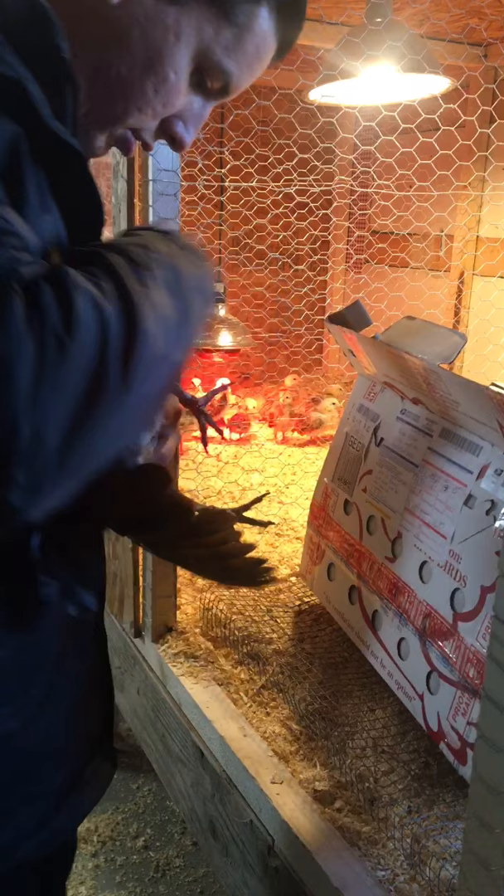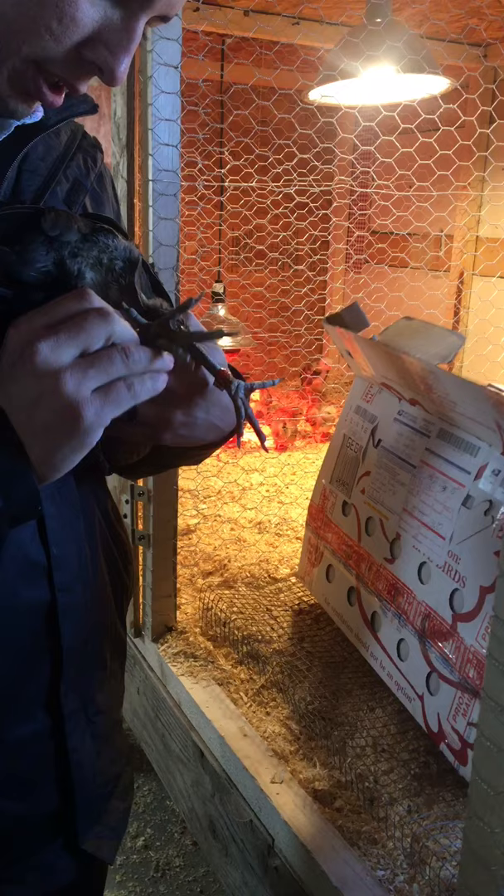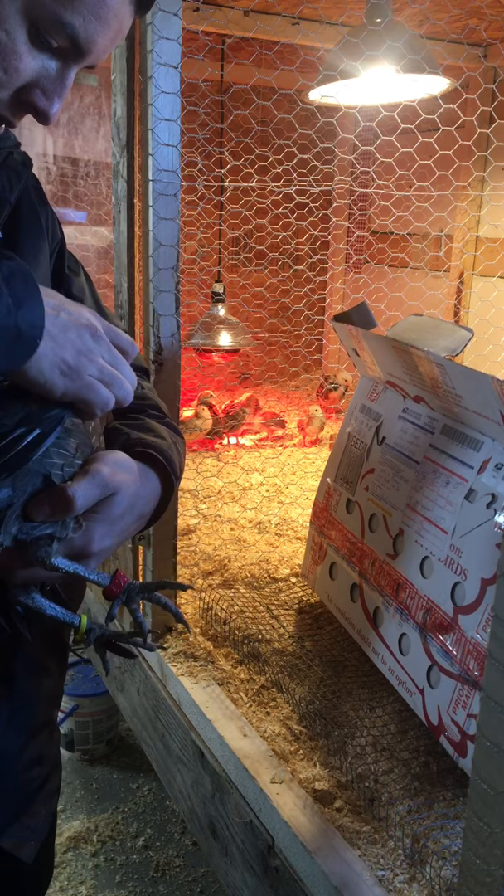Here we have a bullet. Leg band number one nine zero six, little zip sign, start left out, right in. She's got a real nice body on her. Wing band is...